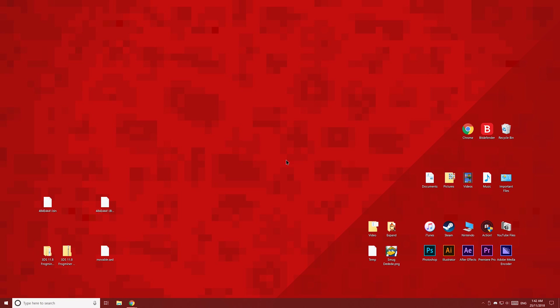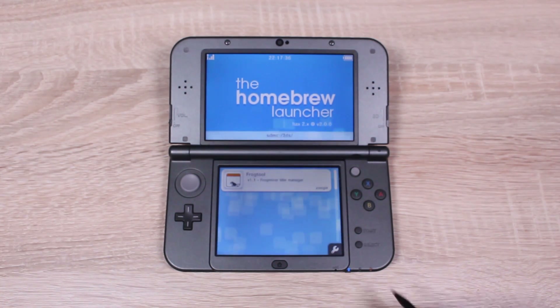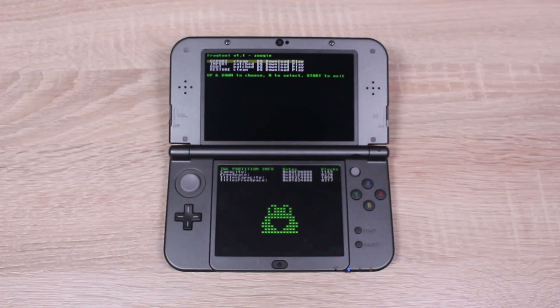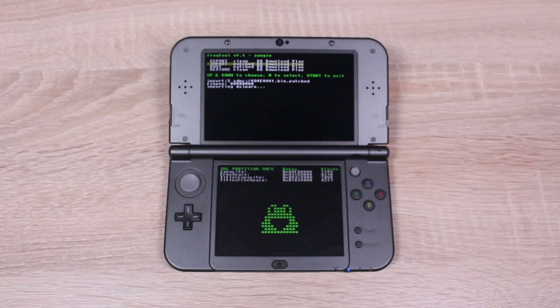Copy the file to the root of your 3DS's SD card. Then eject the SD card and put it back into your 3DS. Over on your 3DS, open up the Homebrew Launcher and launch FrogTool once again. Choose the second option, Import Patch DS Download Play, then press A. Then just like before, tap the Frog.